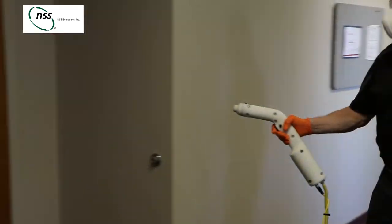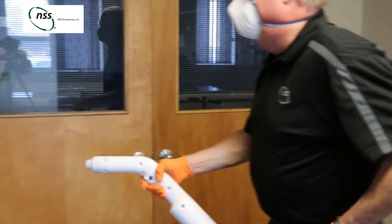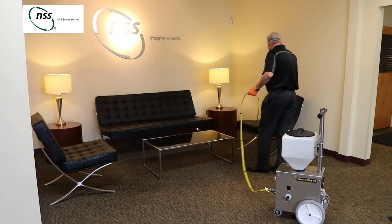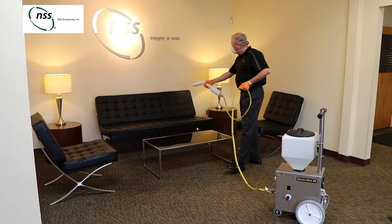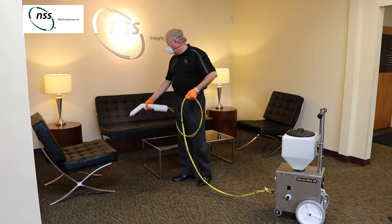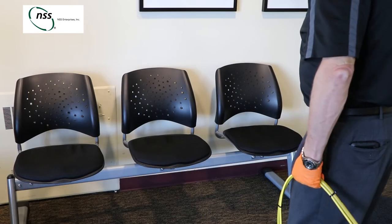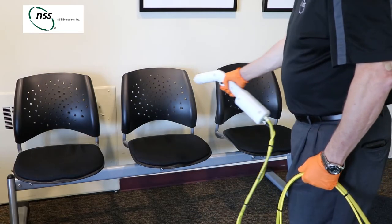Built to endure real-world conditions, the Electro-MISS 4B is constructed from high-grade components such as chemical-resistant seals and fittings and a stainless steel housing. Two filters — one in the solution line and one in the wand — help protect against obstructions. The Electro-MISS 4B can easily be repaired and maintained for years.